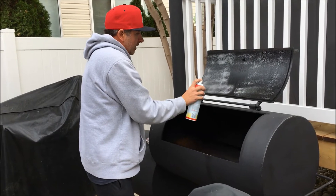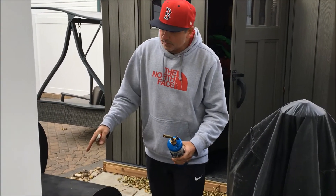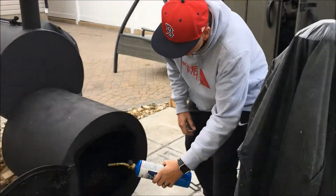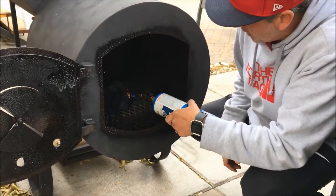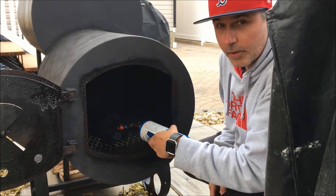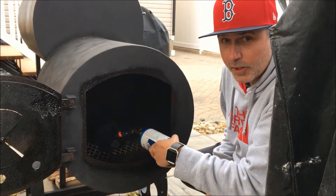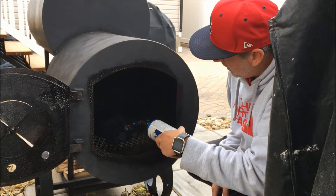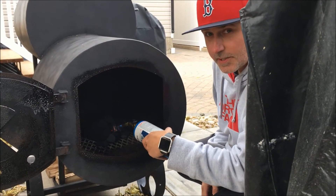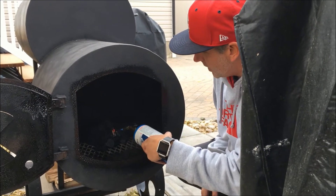We've got our torch ready and I've got some lump charcoal built up in the firebox. We're just going to get that lump charcoal good and hot, and then once it's going we're going to put a couple of logs on — some maple and some apple wood — and then maintain the heat. I'll show you through the process to see how things are going and then show you the finished result.